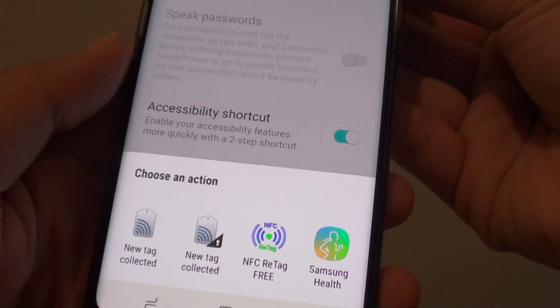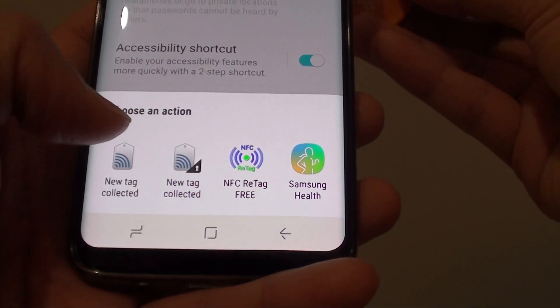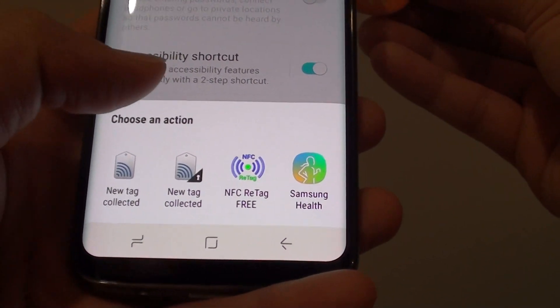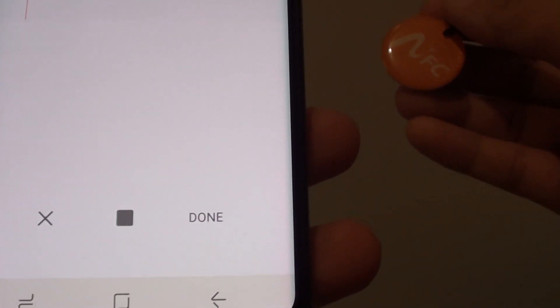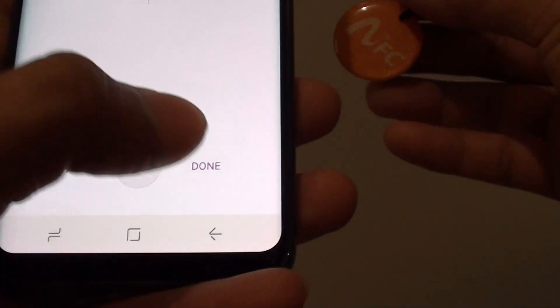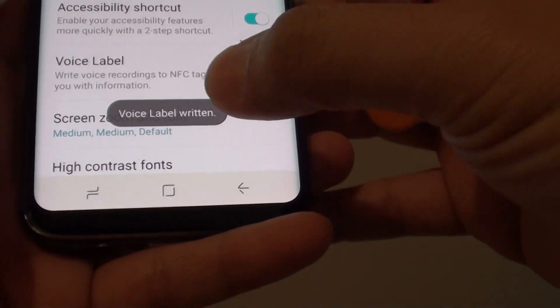Okay, it says 'fail to write the labels,' so we'll try again. I say 'kitchen' and this time it says 'voice label written.'